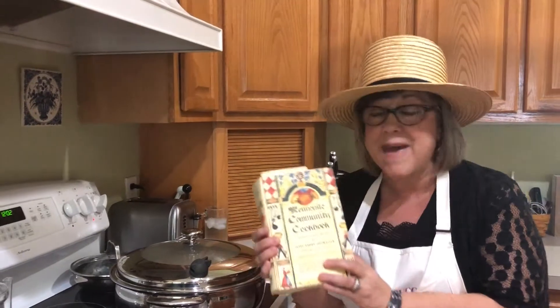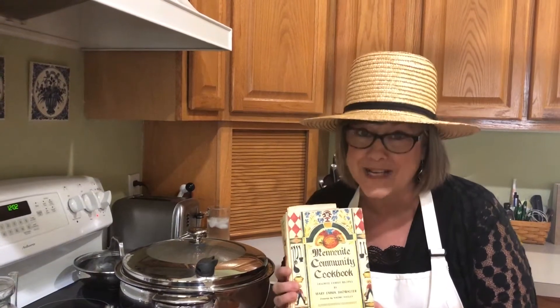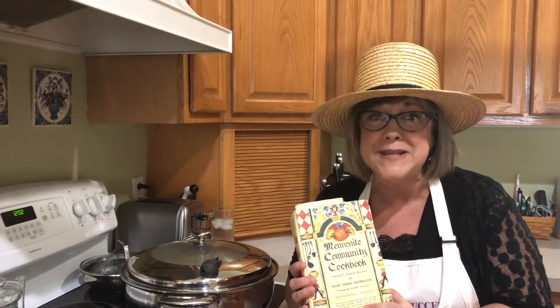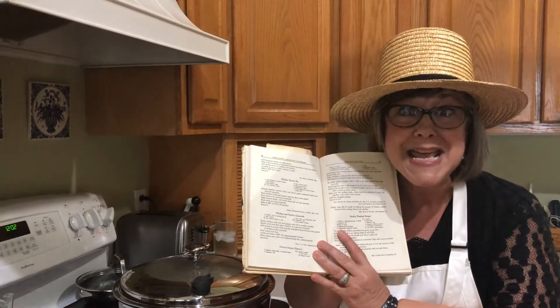I have with me the Mennonite Community Cookbook. My Aunt Hilda Yoder has recipes in this cookbook. This is an amazing cookbook. She was born in 1914. She passed away a few years ago, and she was an amazing woman and an amazing cook.